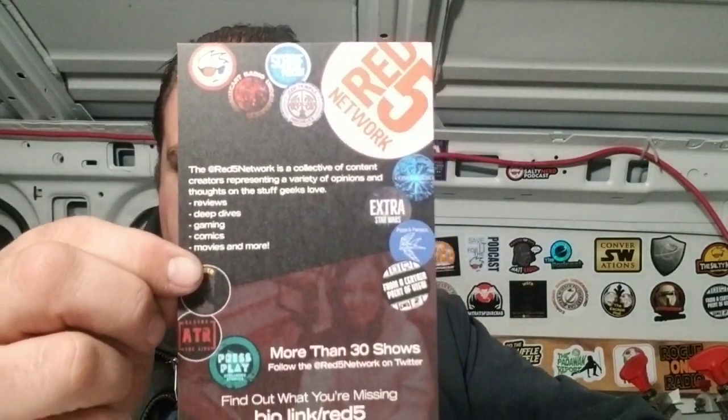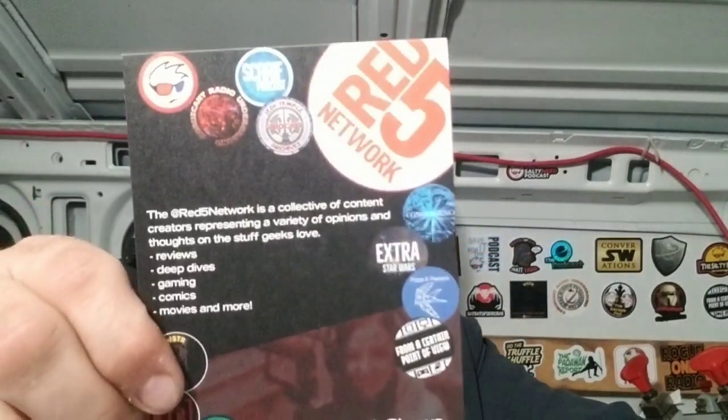Rogue One Radio. We've gotten this before, but the bio link basically gives you all the Red 5 stuff — those are definitely cool and good to hand out. And then we've got a Mandalorian Funko mini — I didn't even know a Funko mini was something.